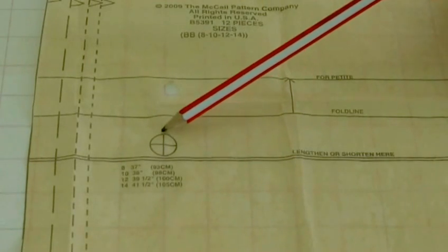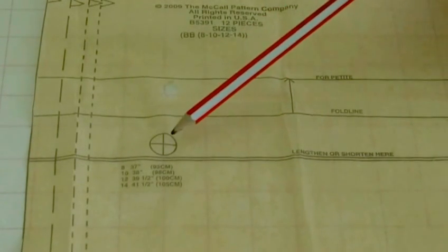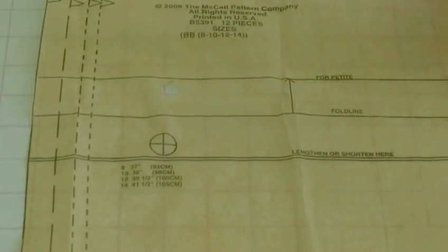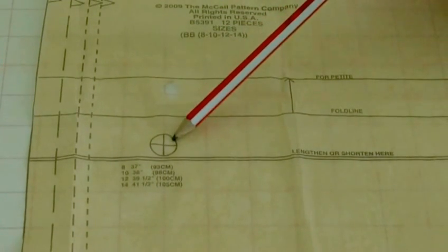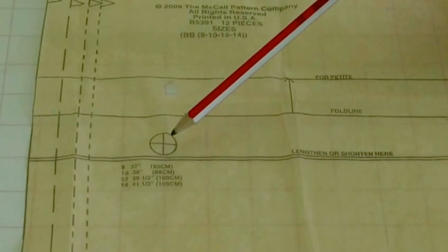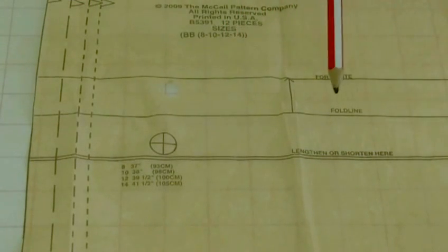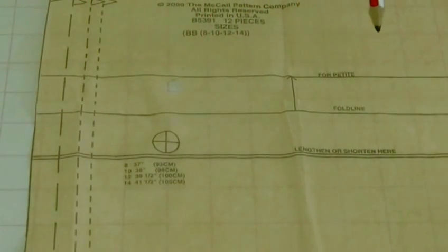This marking here, with the circle and the cross in the middle, refers to the circumference of say the bust, the waist — in this particular pattern it's the hip area. It's a bit more for advanced pattern adjustments, and it's basically saying if you need to make any adjustments, this is the area in which you concentrate in order to make it bigger.